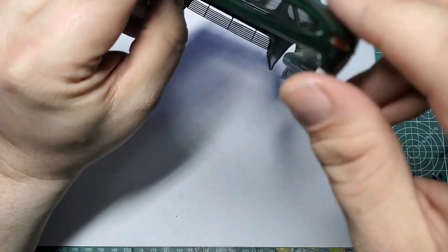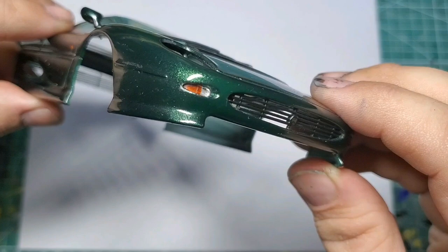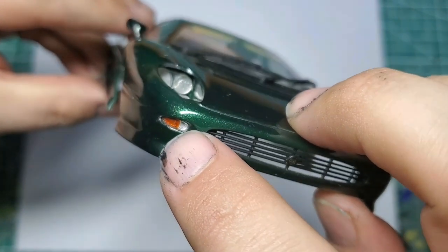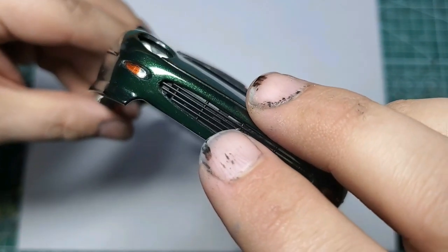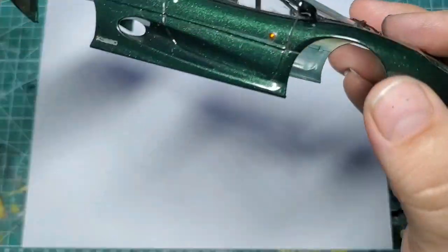Finally, we do have the front turn indicators in. There's just some Tamiya clear orange over the indicator side, and then with that Molotov chrome brushed in behind there, and then the glass light on top of it, it really gives you a good shiny finish — a very realistic turn signal indicator appearance.